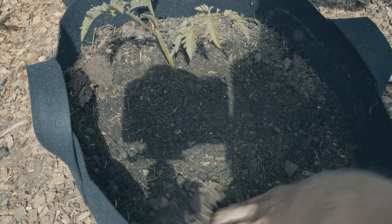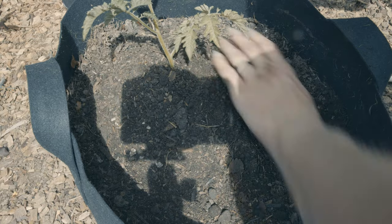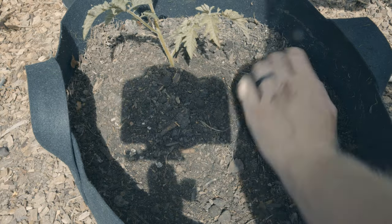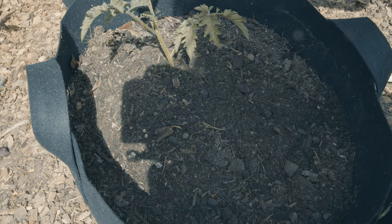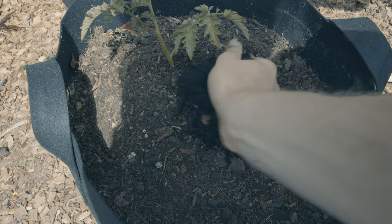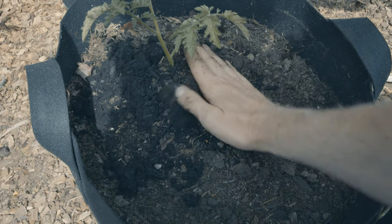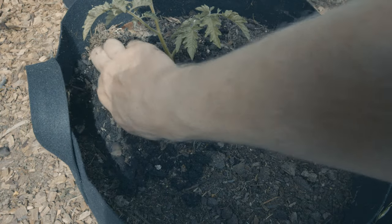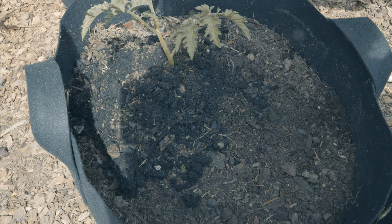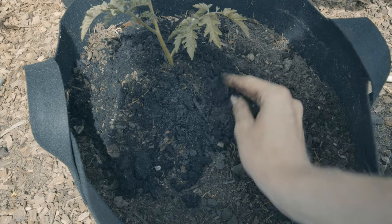But I do definitely recommend that if you have a big enough container, plant it with something else — it's a little bit more fun. There are benefits: the marigold will help keep some insects away. And we're just going to top dress with a little more compost, kind of scratching that in onto the mound.